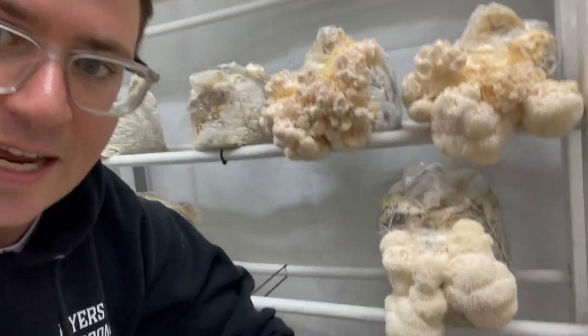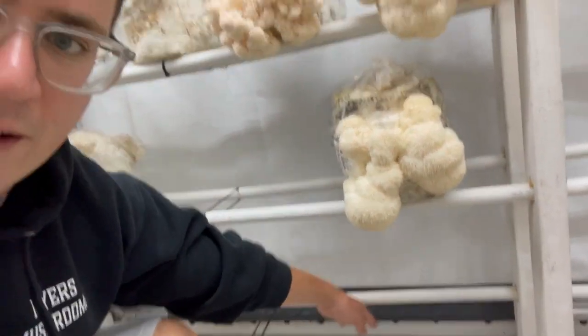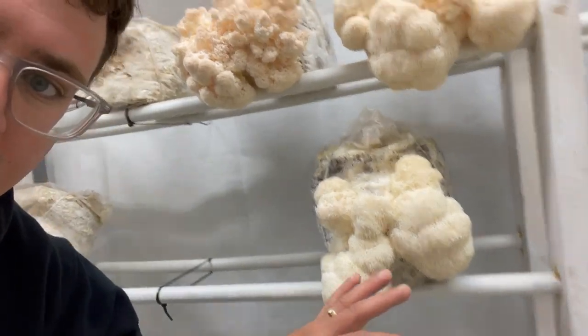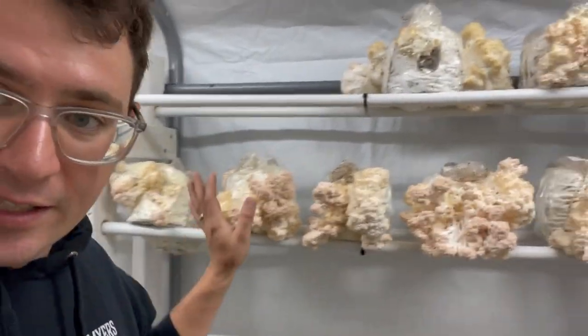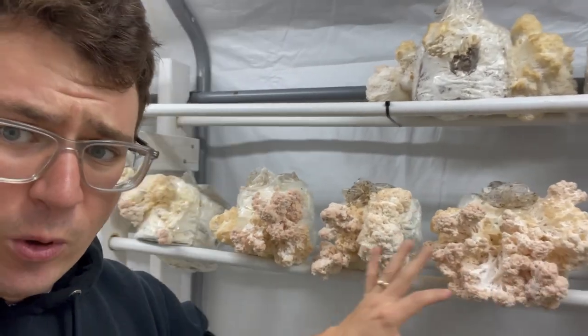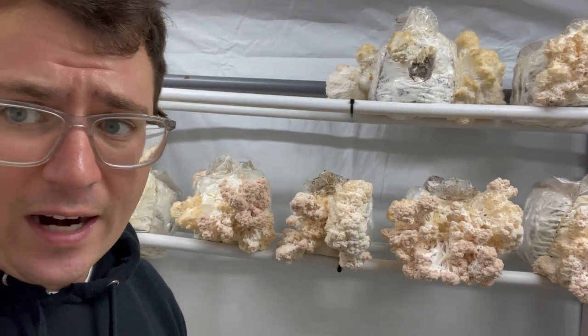But you can see down here on my lower shelves where there's more of an air exchange happening — it seems like they bounce back fine. I just thought I'd show everyone, in case you're having problems and your Lion's Mane looks a little bit more like a coral tooth, then it's just a simple air exchange problem.